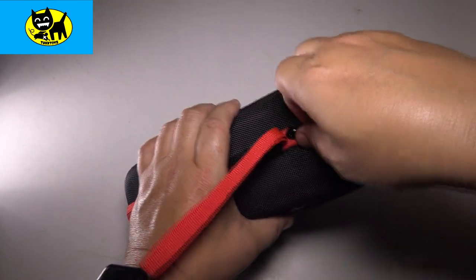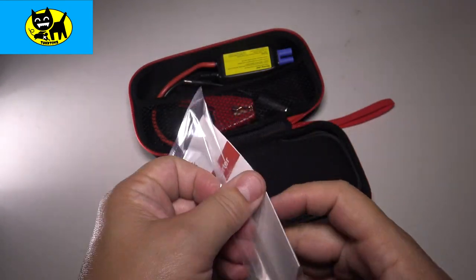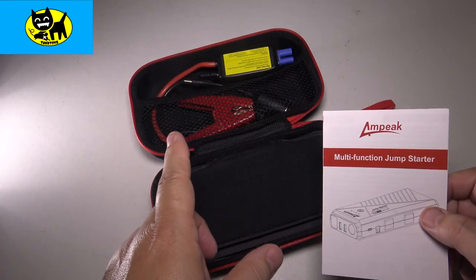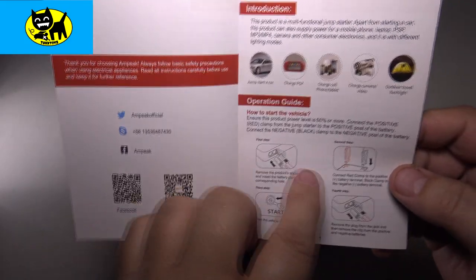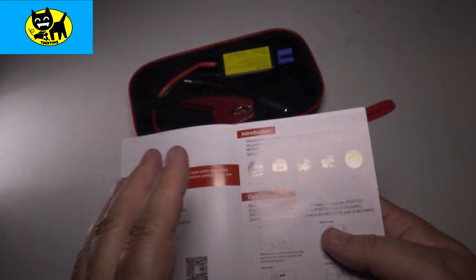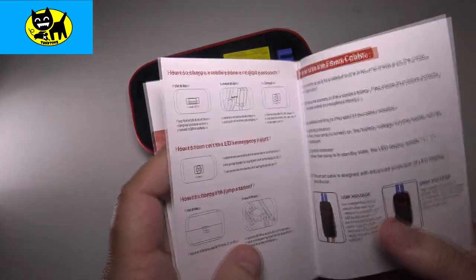Opening it up, we find a color manual inside — excellent. If you're not familiar with how to jump a car, it's actually a pretty easy process. The main thing is to make sure the negative clamp goes to the negative terminal on your car battery. The manual also covers charging a PSP, a game system, cell phones, tablets, and a video camera. There's been times driving when my video camera battery was dying — so it's great that this can charge devices.